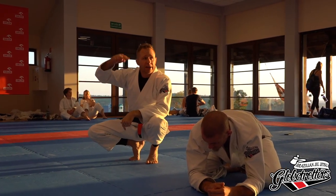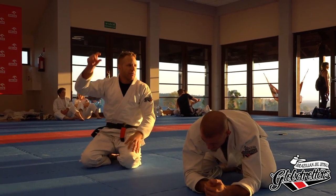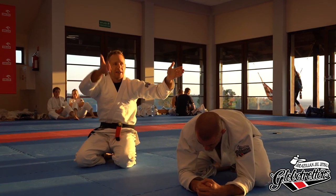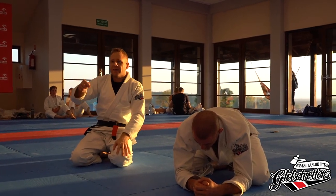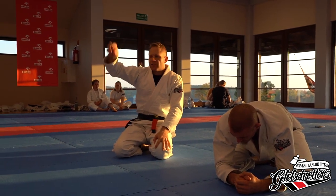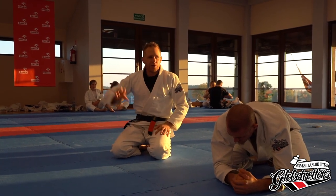Everything that I show, even in my other classes, is sequential. I don't show things in a vacuum. If I have something and it goes to the next thing because of something he did, it's counter, counter, counter, counter. That's jiu-jitsu — how one guy gets better than the other is being able to sequence things faster than the other guy can provide answers.